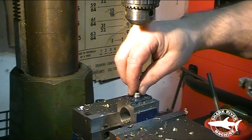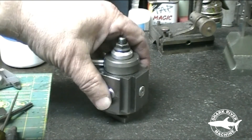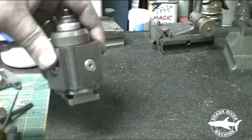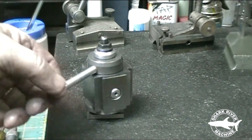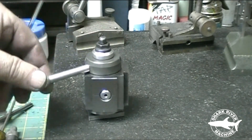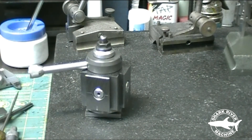After getting it all deburred and honing the holes out a little bit, it works perfectly. I put it on the lathe and it works just great. Now I'm going to put a blackened finish on the body, and it's time to start working on the tool holders.